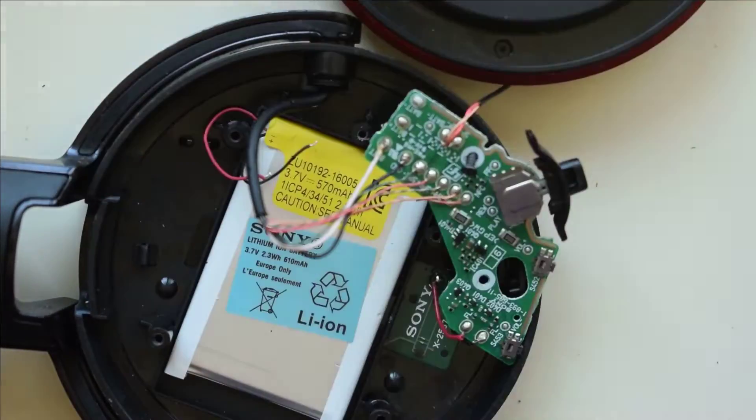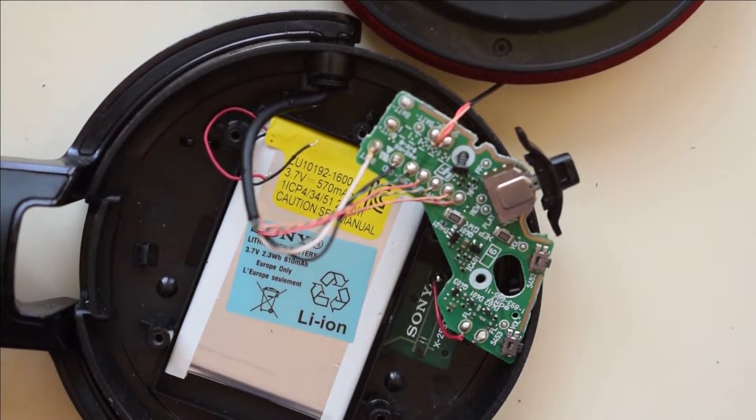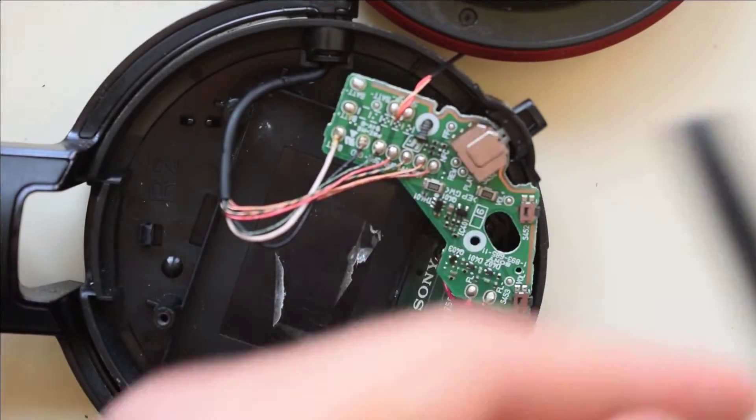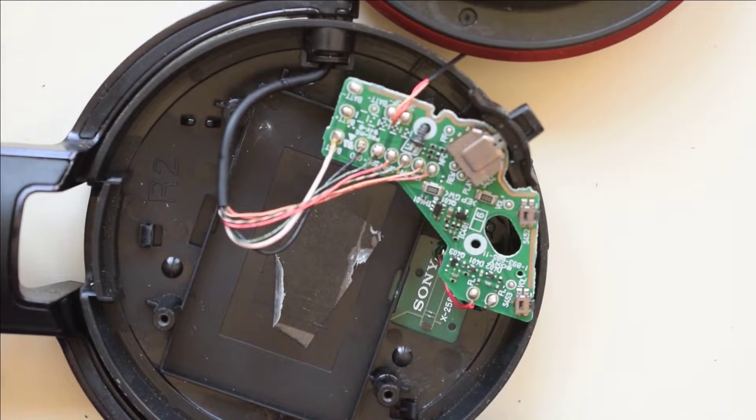If there's a cover, you'll just have to pop the cover out and you can access the battery. Then you'll just kind of pry it open with a little plastic pry tool and go ahead and get rid of your old battery.